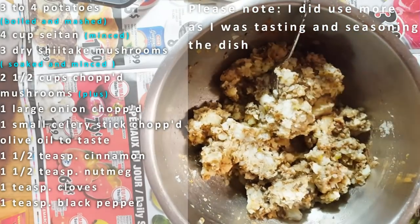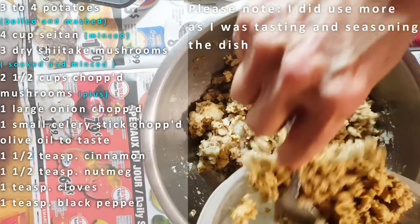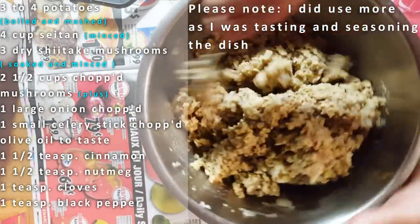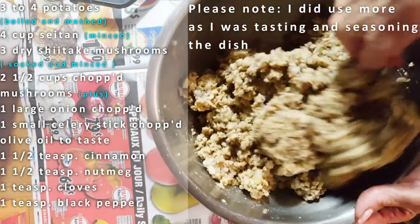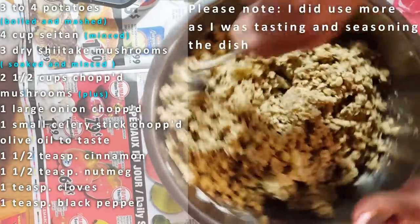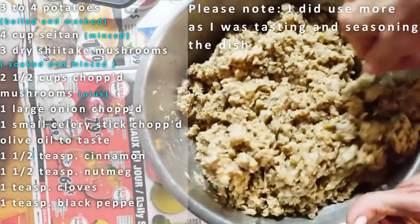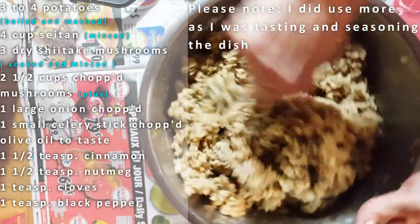Then we're going to start adding our meat. I say I have about four cups of minced seitan. I'm going to put a little at a time so it mixes in really good. I'm not adding salt yet because I did add salt to my potatoes when I was cooking them. The potatoes are going to be a binder, but we're also going to put some oats — and that's going to help fold everything together. We want to taste it first to see if we need to add any more nutmeg or salt.